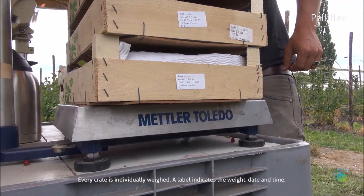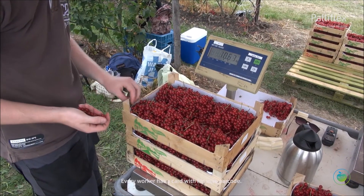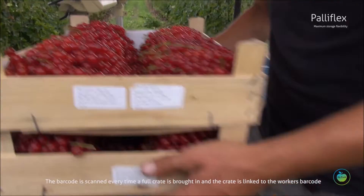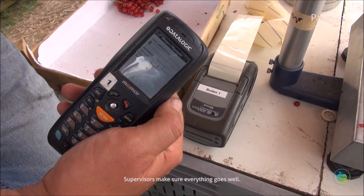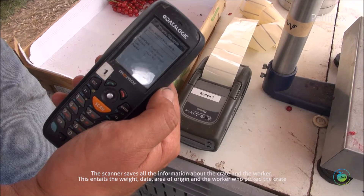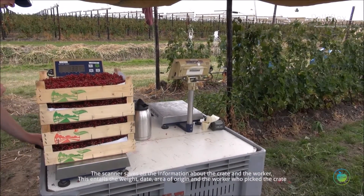Every crate is individually weighed. A label indicates the weight, date, and time. Every worker has a card with their own barcode. The barcode is scanned every time a full crate is brought in, and the crate is linked to the worker's barcode. Supervisors make sure everything goes well. The scanner saves all information about the crate and the worker, including weight, date, area of origin, and the worker who picked the crate.